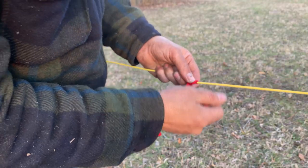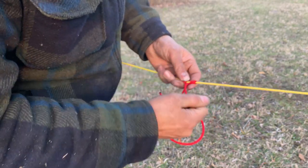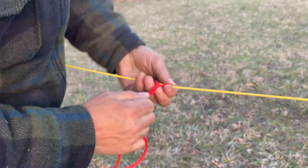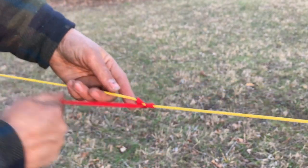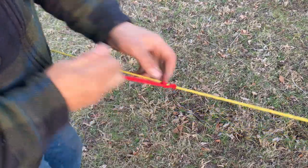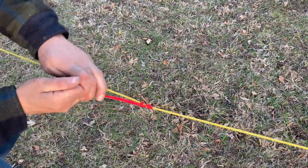That's what you should have. Now the key to these prussics is, once you have them tied, you want to make sure you tighten everything down and roll it on there — whatever you have to do to get it tight. If it's loose, it'll slide when you try to pull it. Once you tighten it down, it should hold just about anything you give it.